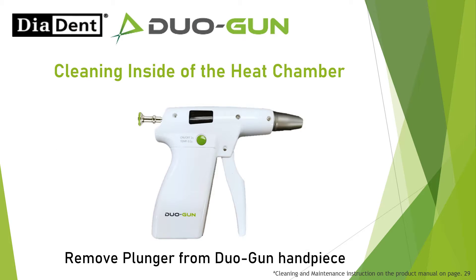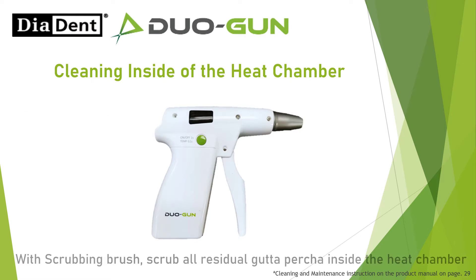Remove the plunger from the Duo Gun handpiece. With the scrubbing brush, scrub all residual gutta-percha inside the heat chamber.